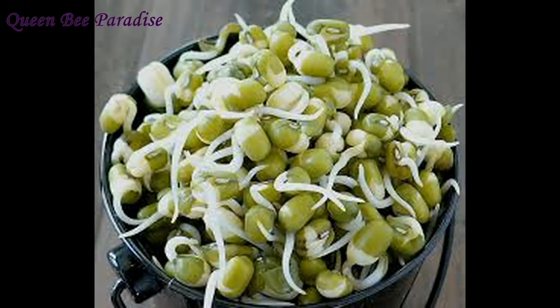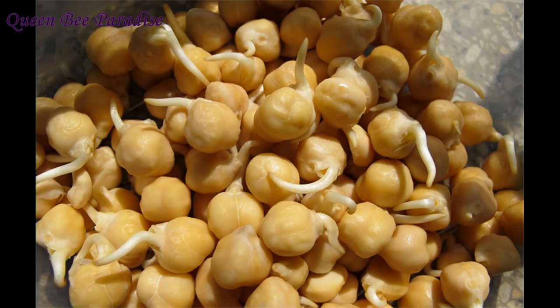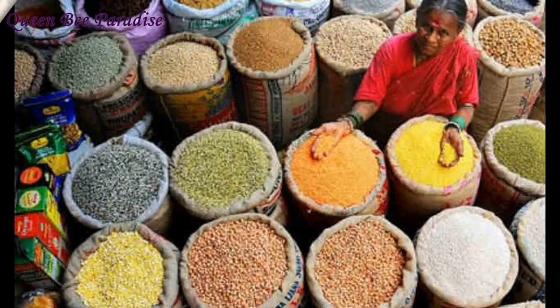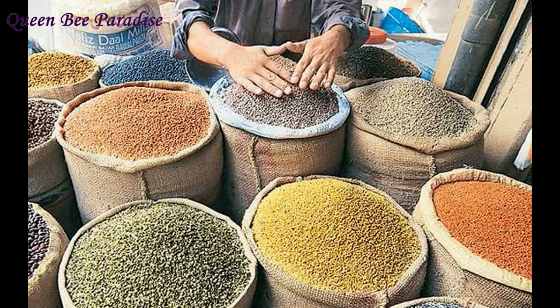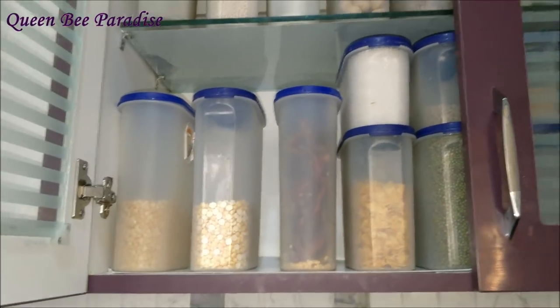One drawback is that pulses and beans which are dry fried cannot be sprouted. So I store some items like green peas and green moong dal in the freezer if I want to store them for a longer time — they can be sprouted when required and also stay longer. Another thing I've observed is that whenever I buy pulses from open bags in shops, they tend to catch insects much faster compared to ones available in packets. It could be because they've been touched by many hands. So whenever I buy from open bags, I buy minimal quantity and don't plan to store them for a longer time.